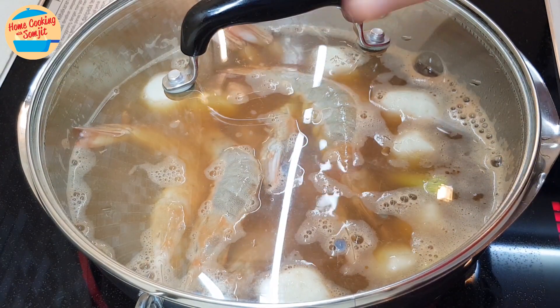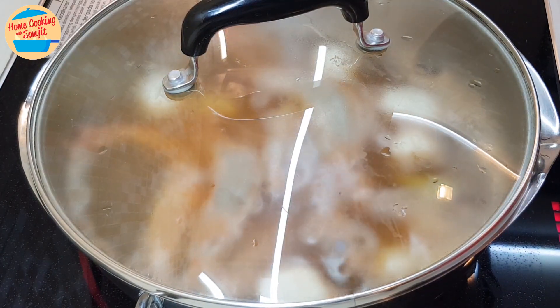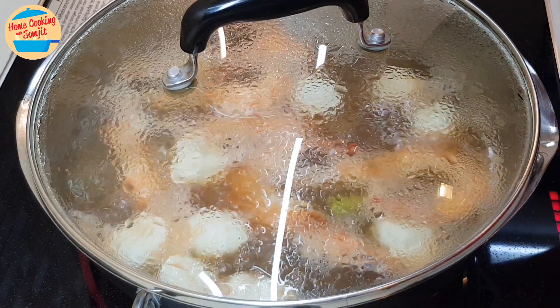Cover the lid and cook for 1 minute. After 1 minute, open the lid.